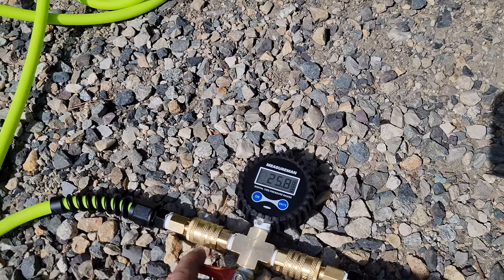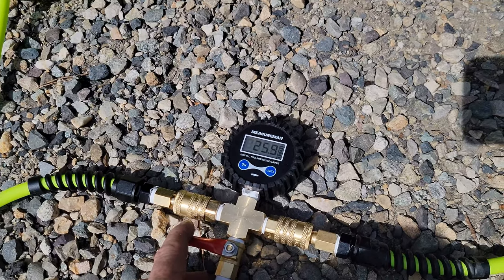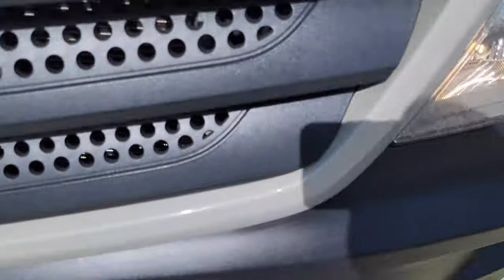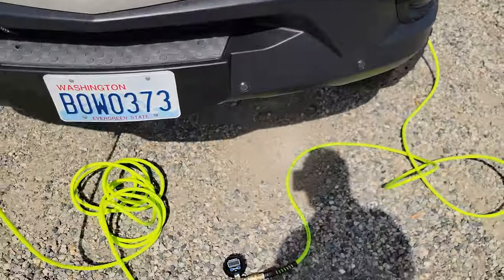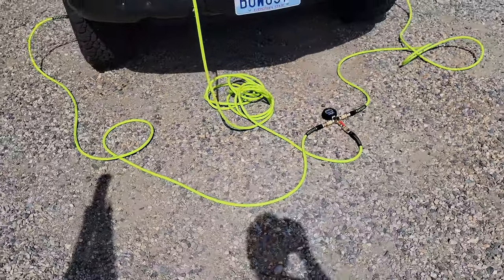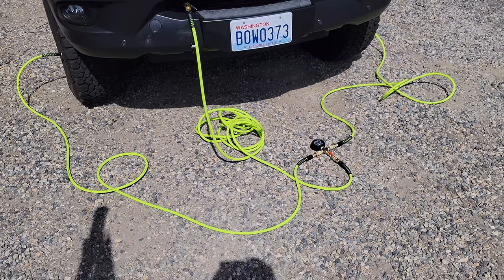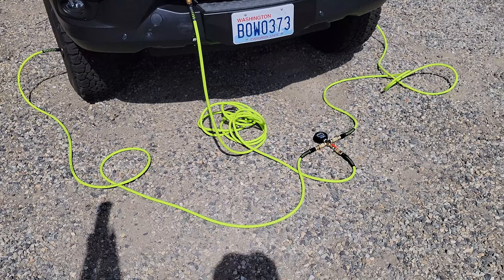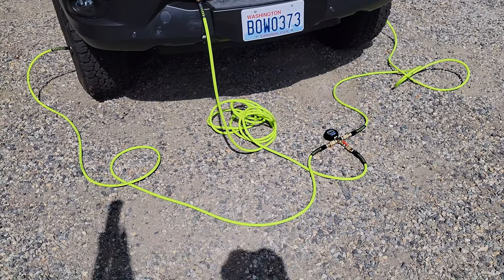It's one minute and 20 seconds right now. The compressor's running — just like any normal gauge when you're watching it as it's going, it's going to be inaccurate. You'll have to shut the compressor off for a second to see where the tires actually are at PSI-wise.